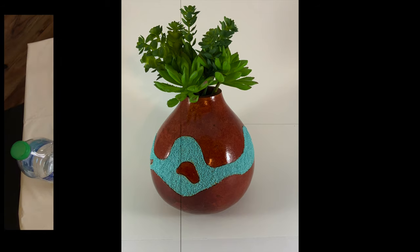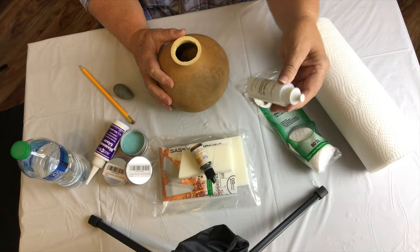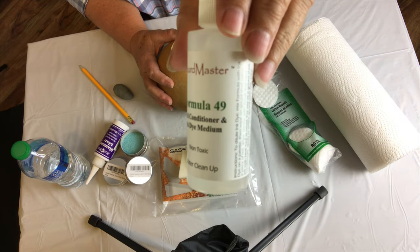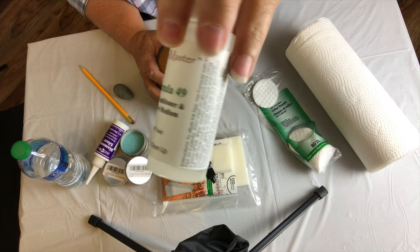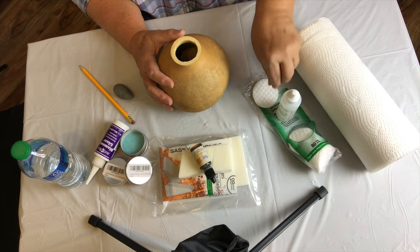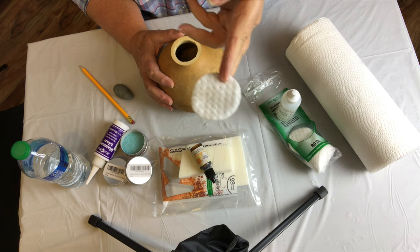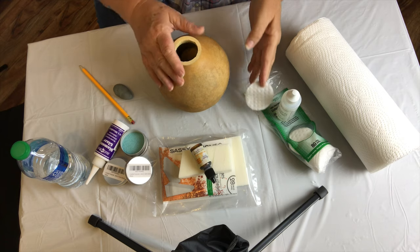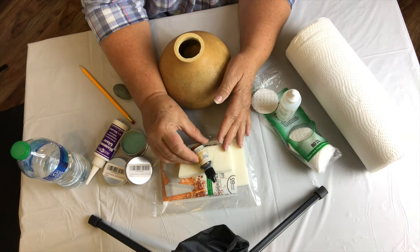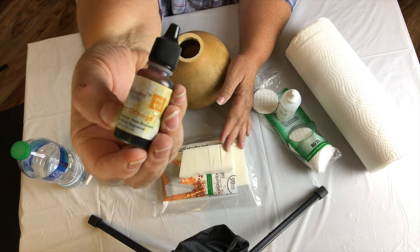The supplies I will be using are paper towels for cleanup, Formula 49 which is a conditioner that cleans the outside of the gourd and gets the skin ready to receive paint or dye. I also use makeup applicators from the dollar store to apply the Formula 49. Typically I clean several gourds at the same time and let them dry overnight.